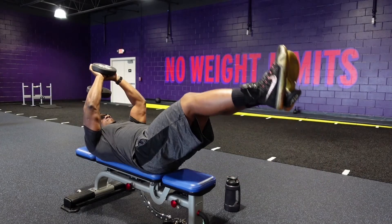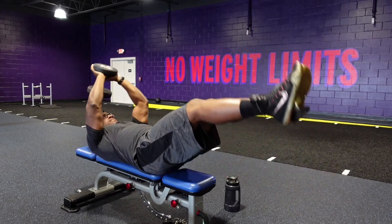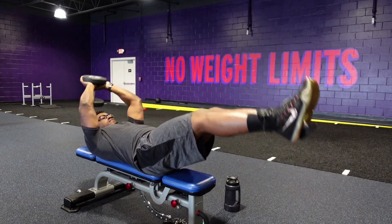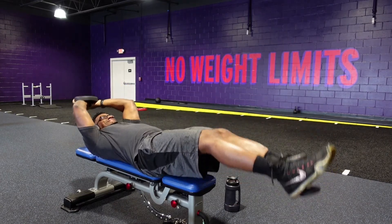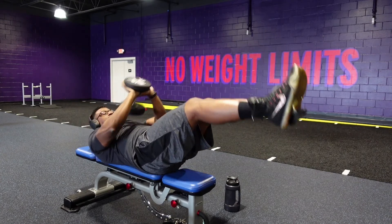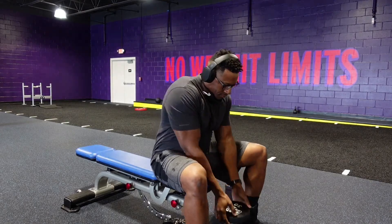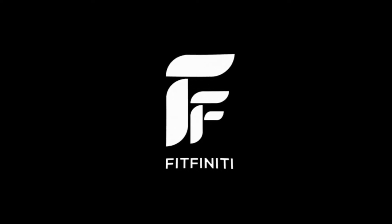Hey guys, James here with Fitfinity. A friend of mine asked me what I like to do for abs. What I like to do is grab a 30 pound dumbbell and a 5 pound dumbbell between my feet, and I do pullovers and leg lifts simultaneously. So I get some good thoracic extension and hit my upper and lower abs at the same time.